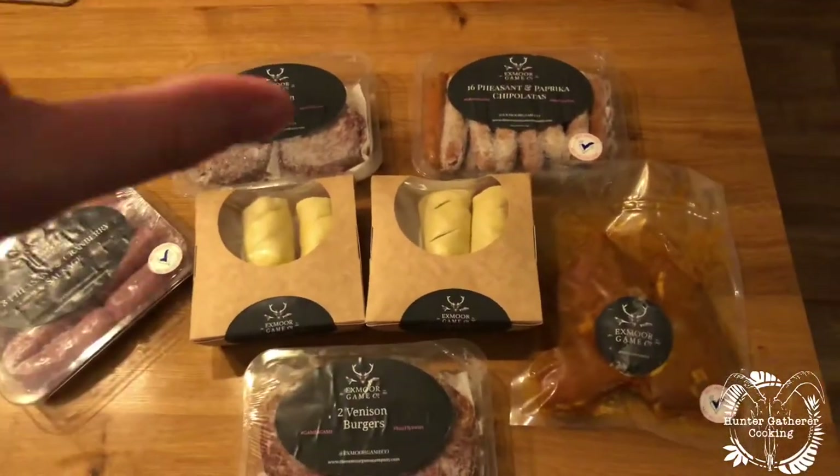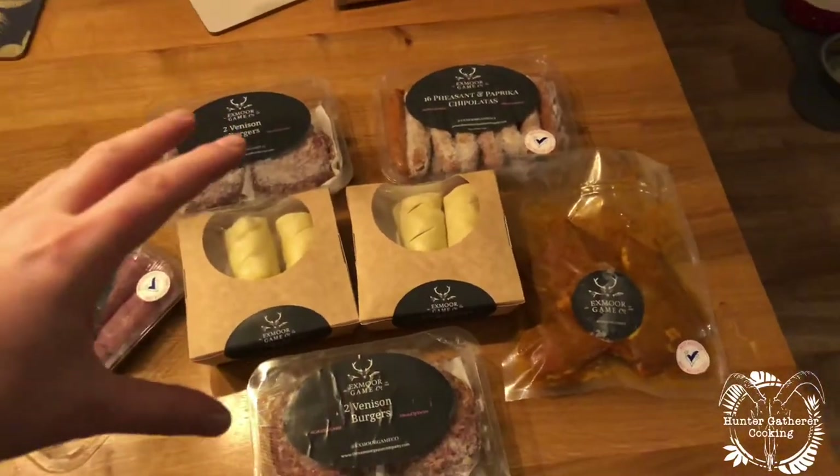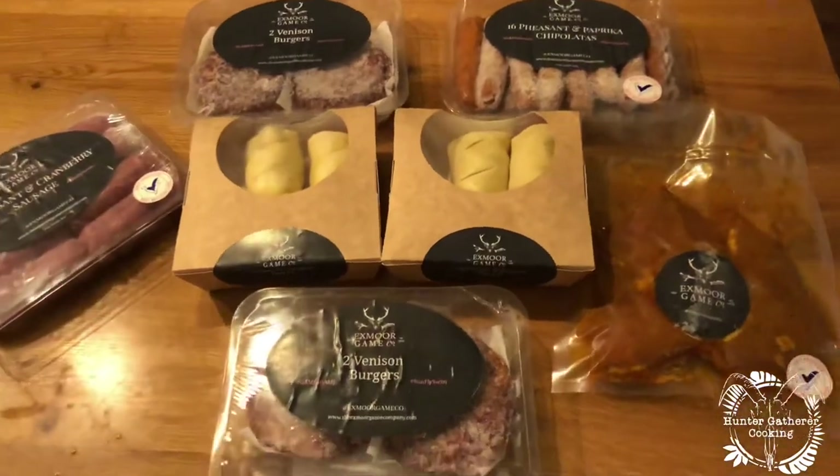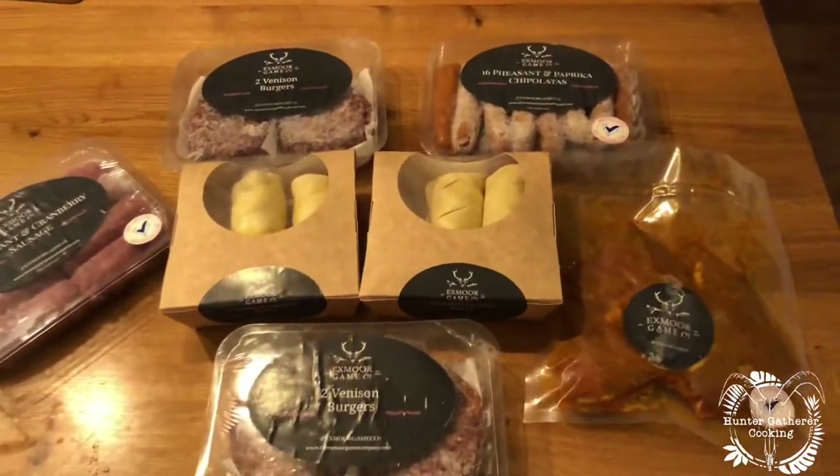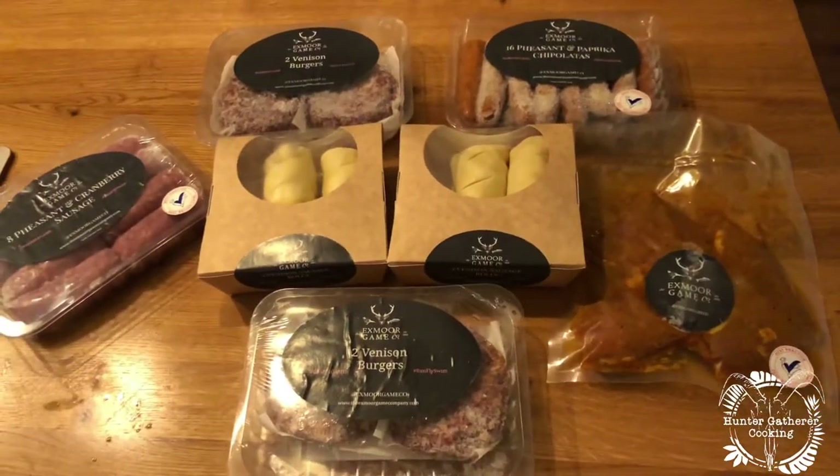This is just the unboxing — hit the subscribe button if you're new to the channel, and you'll see me cooking some of these up in different ways, hopefully on the barbecue as much as possible. I hope you've enjoyed this one. I'll put all the links to the stuff in the description below — you can buy this online and they promise really quick deliveries. This was only ordered the other day and it came through with no issues. Delivery was fantastic — see you soon!